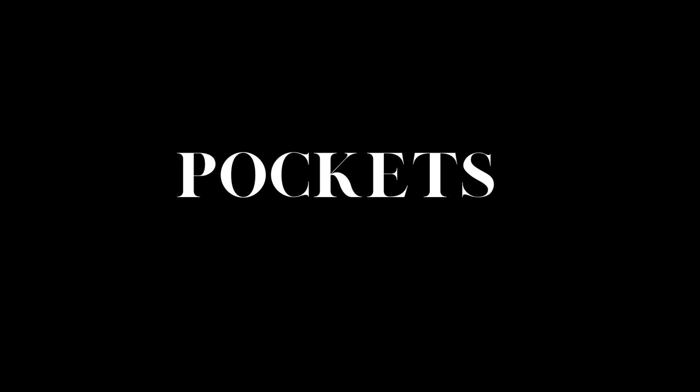The genuine shorts come with two open side pockets and the material used for the inner pockets is good quality. The fake shorts come with two zip pockets and the quality of the zip is not so good.